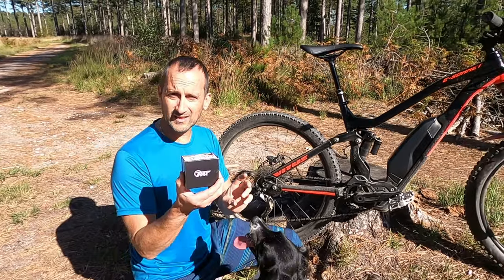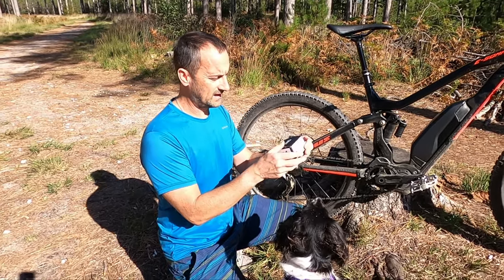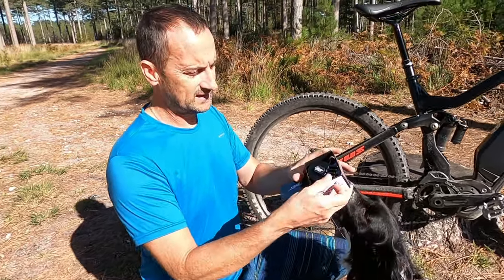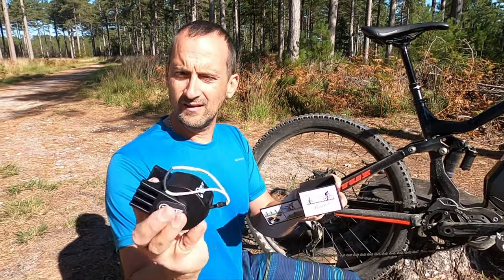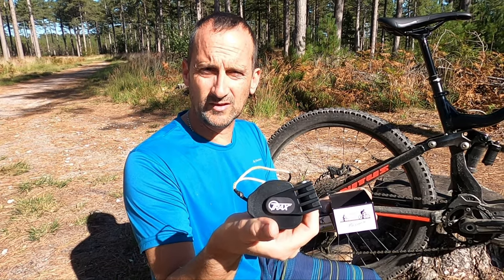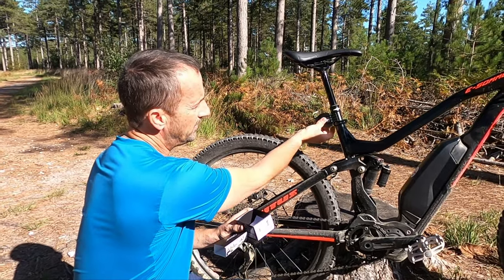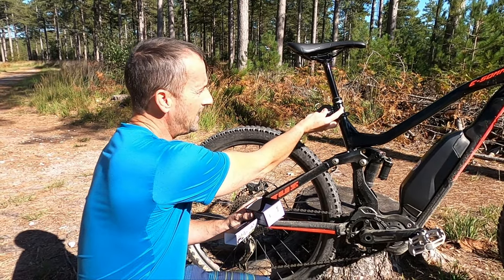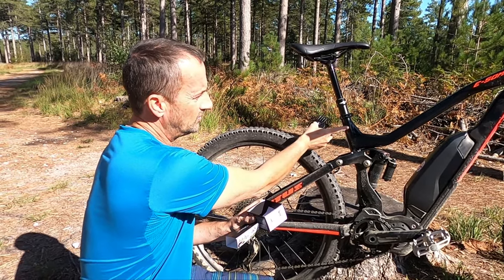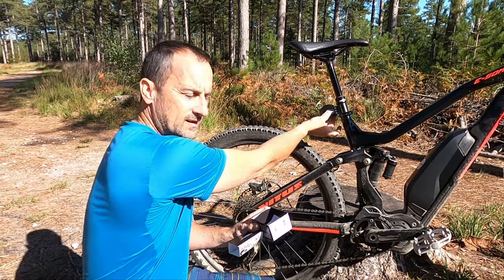So I'm going to show you how to attach this to a bike. Basically all you have is this little bit, which is under 100 grams — I think it's about 82 grams — so it's really light. This attaches on the dropper post, just on the little bit that goes into your bike and not the bit that goes up and down. It just attaches there with cable ties.